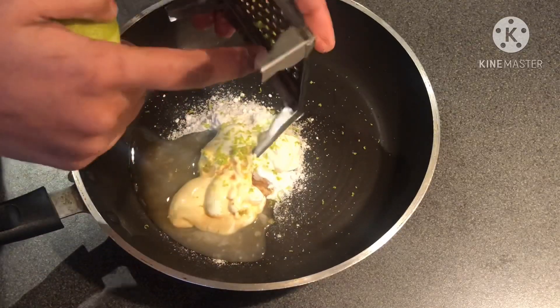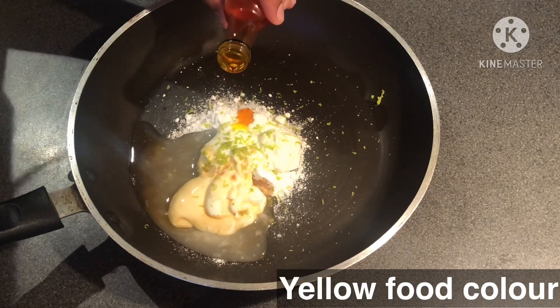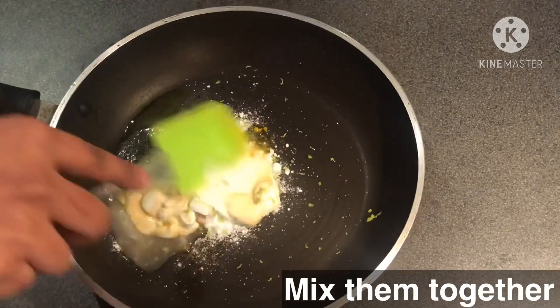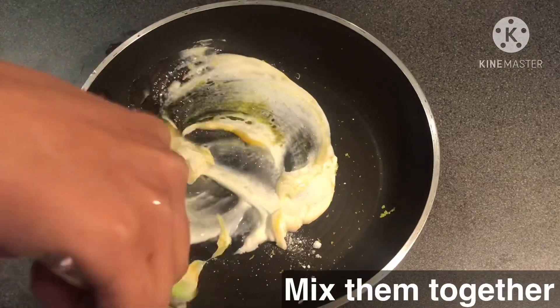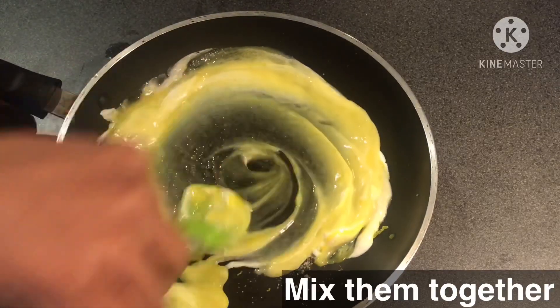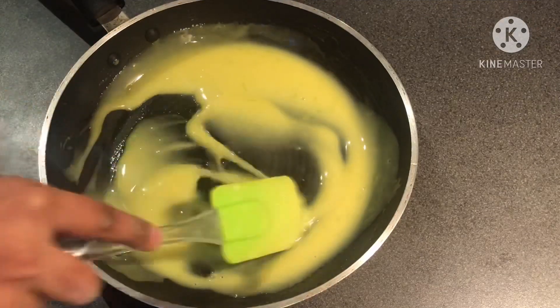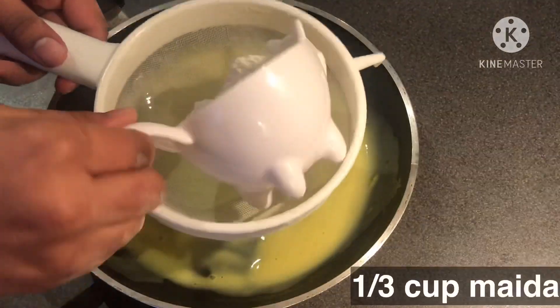This lemon juice is very healthy. I will add a little yellow food color — this is optional. Now I will mix it.